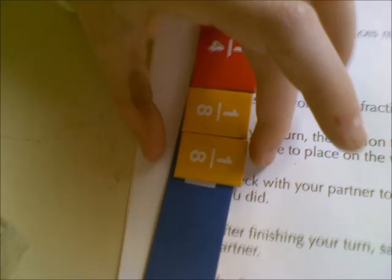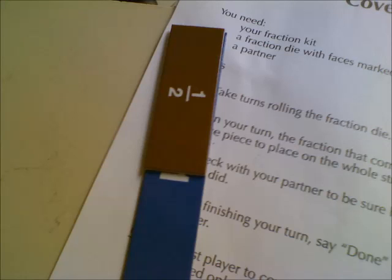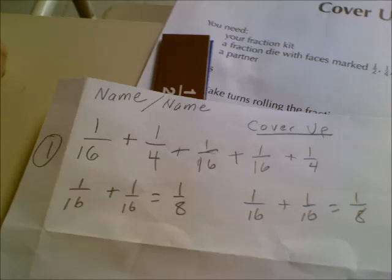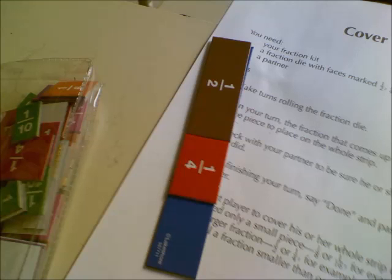And there we are, putting one-eighth on our whole. Our object is to fill up our whole. We figured out that all the pieces together can make a half, so I wrote it down and put the half right on the whole strip. And there's one-fourth — since I rolled one-fourth, my first thing to do is write it down. It's the last number on the right-hand side, one-fourth, and I place it on my whole, which means I only have one more fourth left.